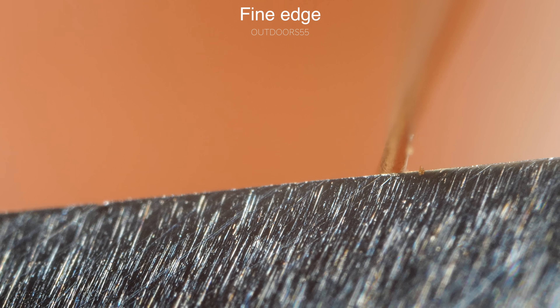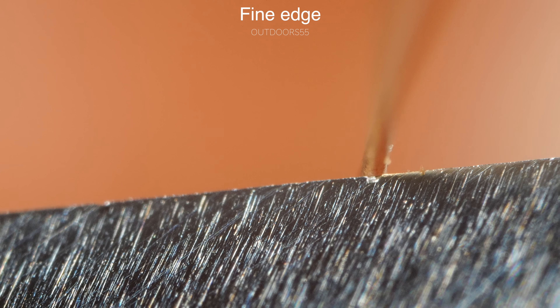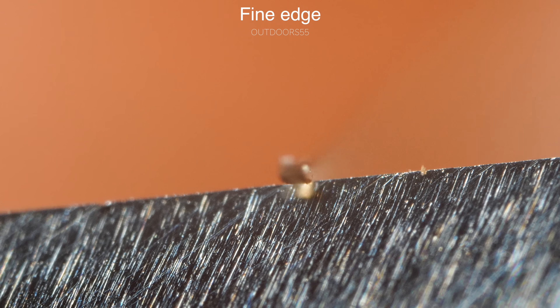The fine grit edge was very similar — so sharp it would just pop the hair right in two. To be honest, I couldn't tell any difference whatsoever between these two edges when it came to hair whittling performance, which was kind of surprising.